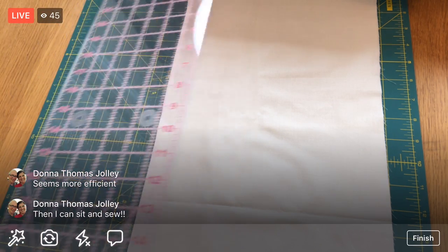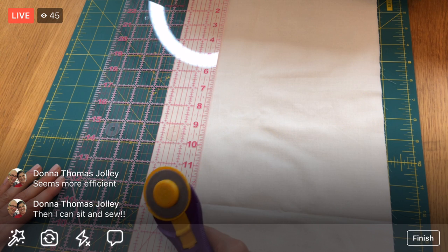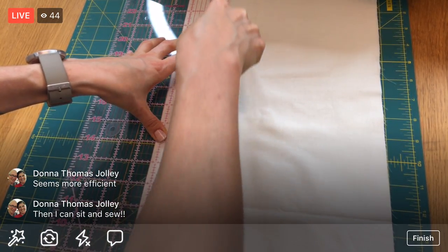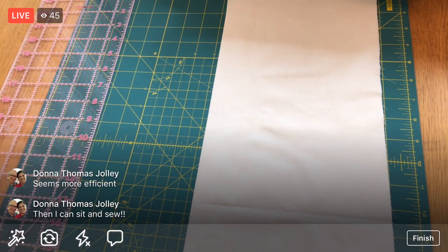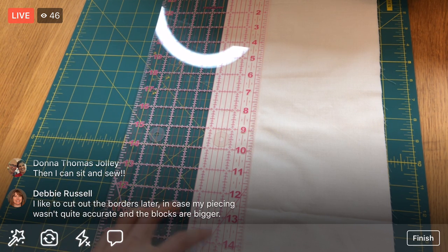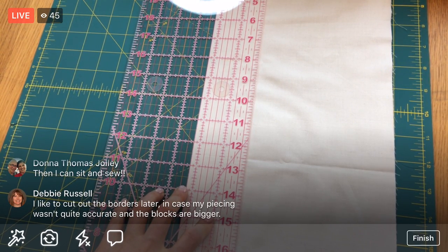Let's cut three more - I might have to cut a little piece from my fat quarter. I might not have quite enough for two yards, but let me try. That's four, and that's five - awesome if I didn't have to use a fat quarter just for a little square! One, two and a quarter - Debbie, you like to cut the other borders later in case your piecing wasn't accurate. That's a super great idea, but I guess I'm doing it now!